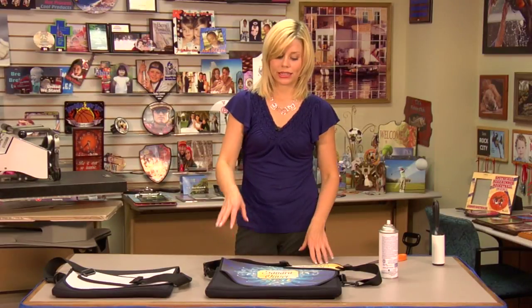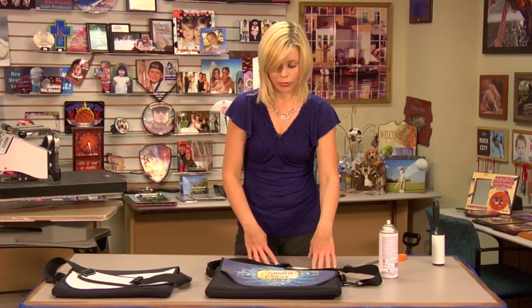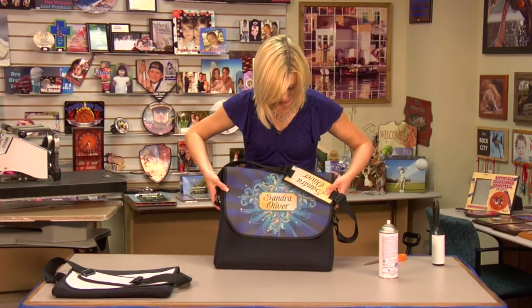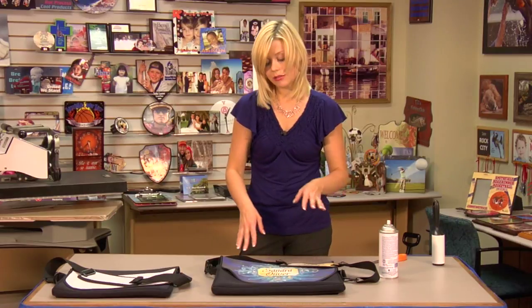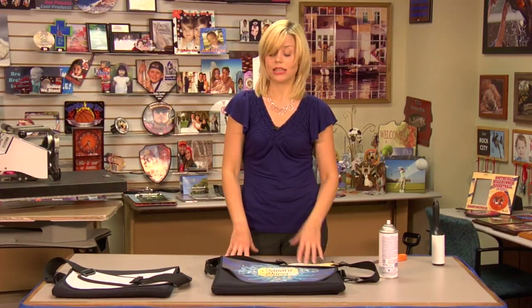Once I finished pressing my neoprene flap, I quickly put my two neoprene products back on my bag and assembled it. And you can see just how well it turned out. You can buy multiple flaps and shoulder pads, so make sure you want to bundle those up and give your customers as much as you can — group them together and make a nice little bundle package.